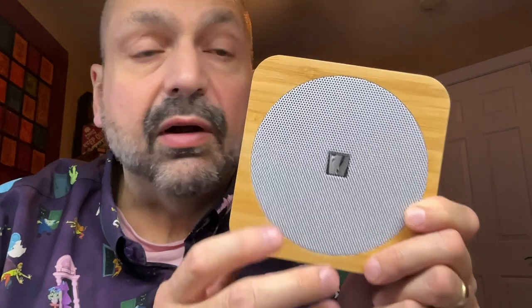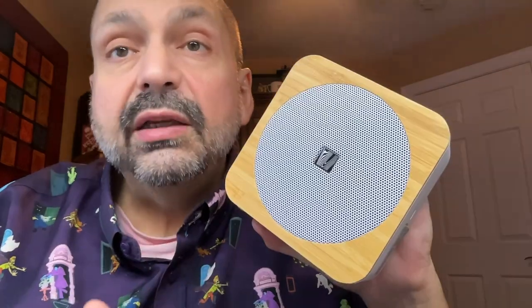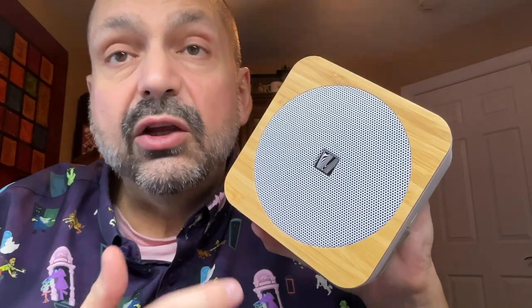The front of the speaker is completely occupied by the full-range driver. In the rear we have a large passive radiator and the charging port. One nice feature of the SoundSpot 2 is that you can use the internal battery as a power bank to charge external devices.